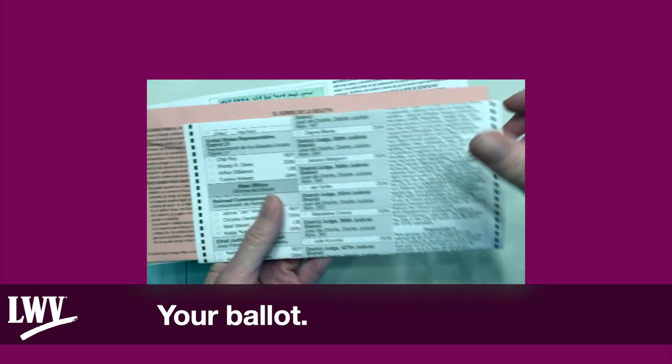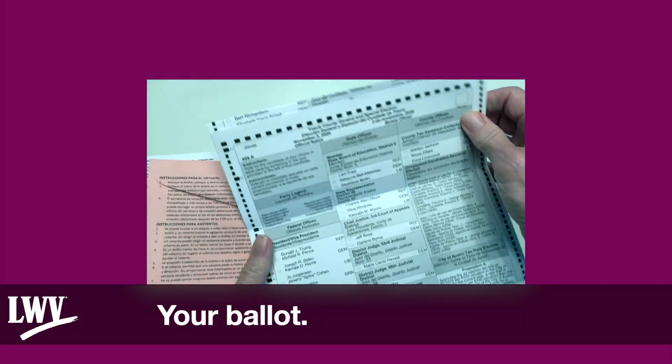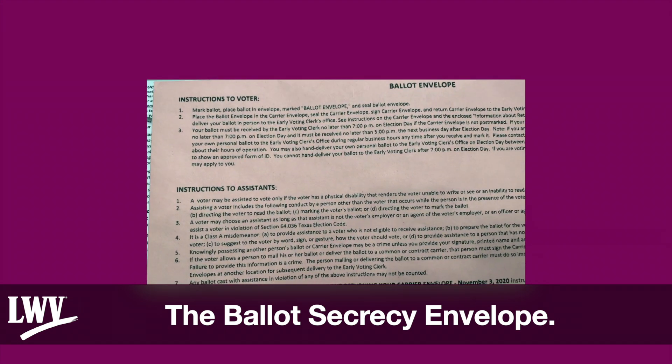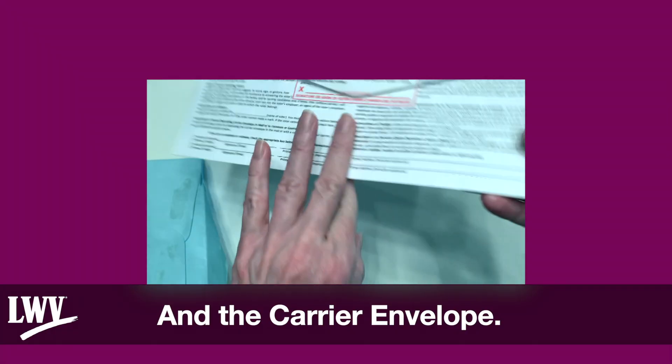Your ballot, the Ballot Secrecy Envelope, and the Carrier Envelope.